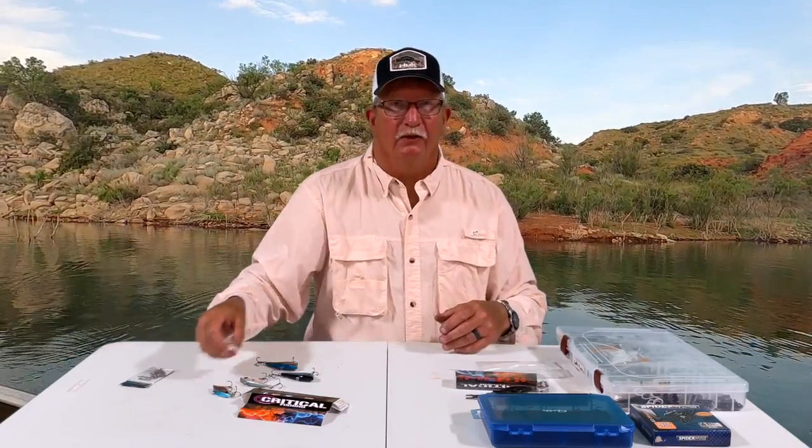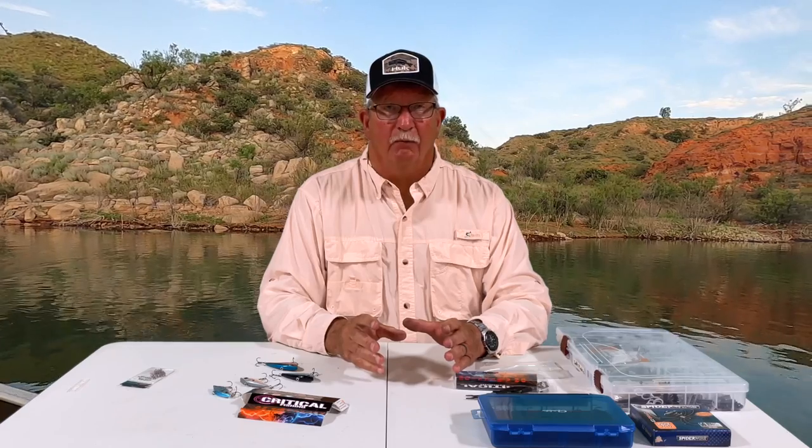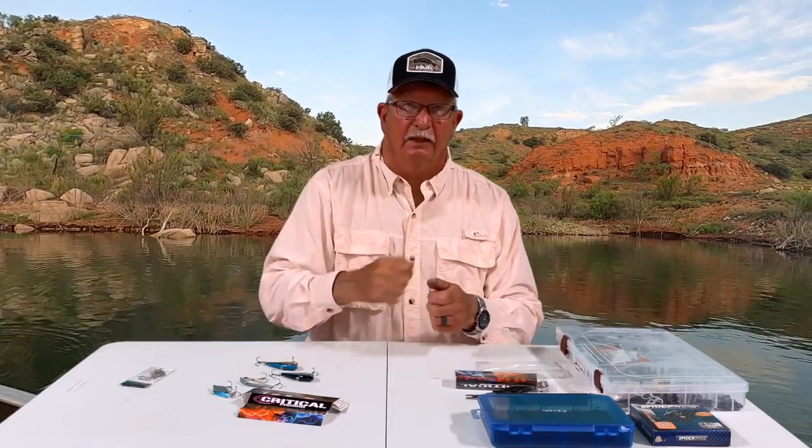That's what I use the lipless for more than anything, because it sinks. I can fish this in the water column anywhere I want to. It casts a mile, no problem in the wind, good tight wobble. What I normally do on my lake is I throw up close to the bank and just slow reel it down, let it fall a little bit, bring it up, let it fall a little bit, bring it up as it comes down through that ledge. Sometimes you just throw it out in the water column, let it hit the bottom, and just rip it up and reel it in — a straight retrieve.